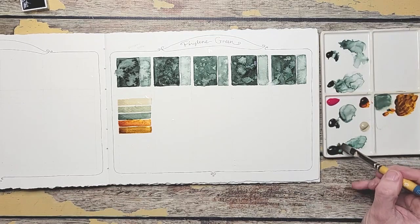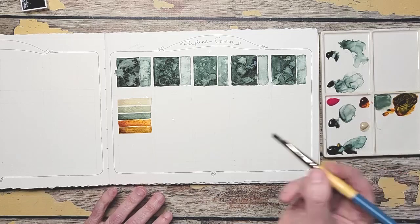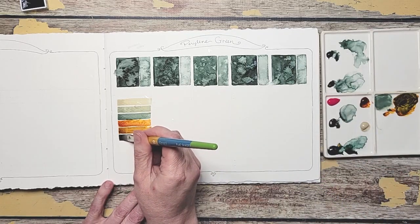Pretty, huh? Now let's add some more green. I'm trying to decide — do I want it more on the green side, do I want it more on the brown side? I think I want it more on the green so I can really see what it does.